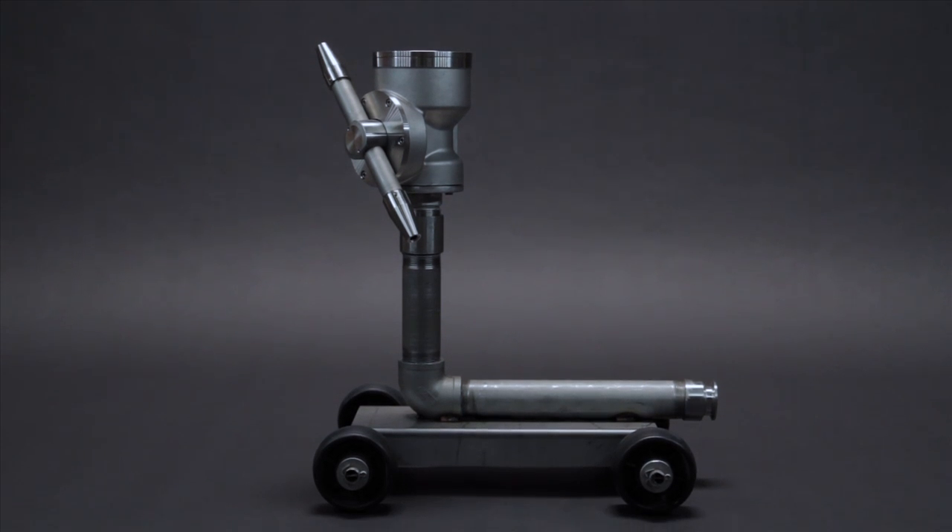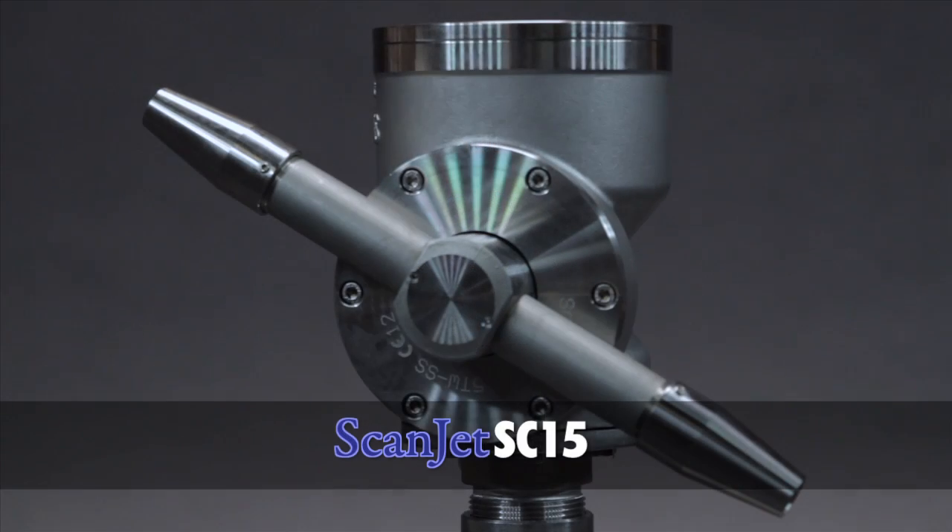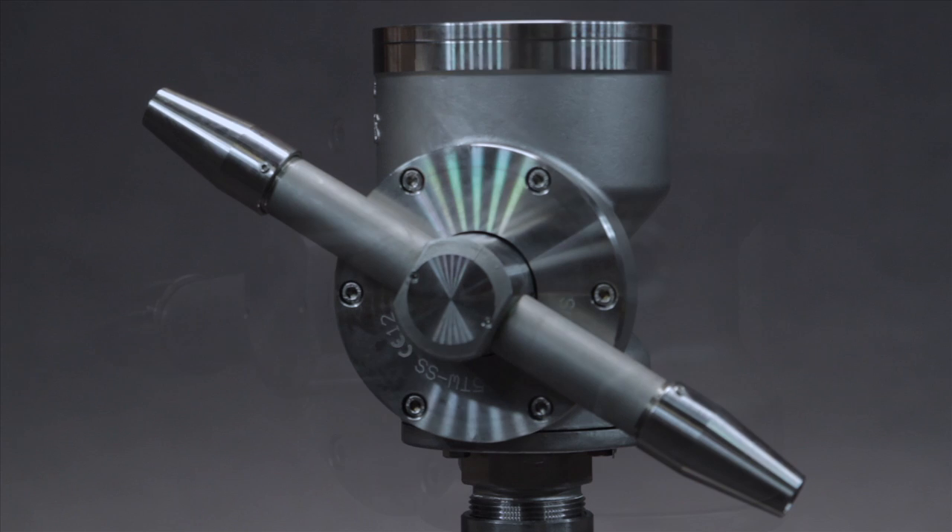Aqua Tools provides a large range of products to clean containers of all sizes. The ScanJet SC15 Tank Cleaner is ideal for large tanks, up to 40 feet in diameter.